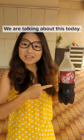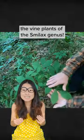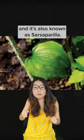Hi guys! We're talking about this today. Sasi is the soft drink originally made from the vine plants of the Smilax genus. This vine with prickly stem is native to Mexico and Central America, and is also known as Sarsaparilla.